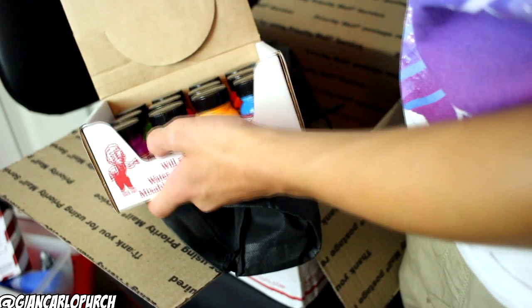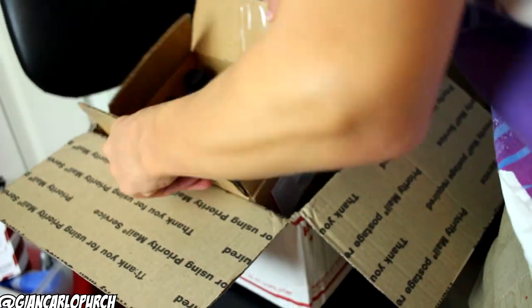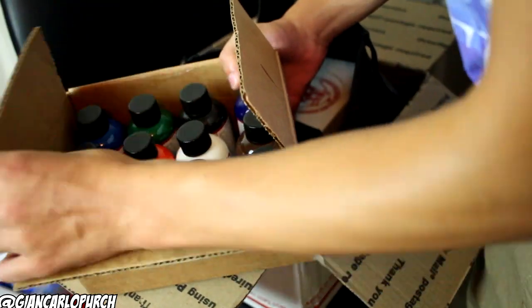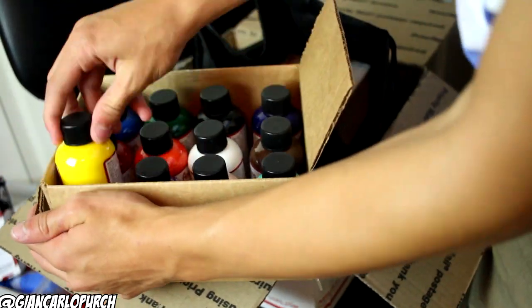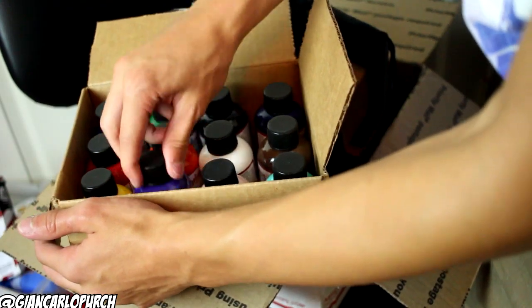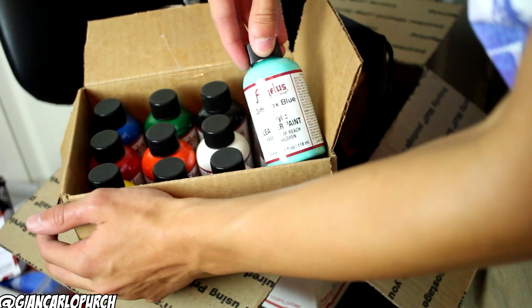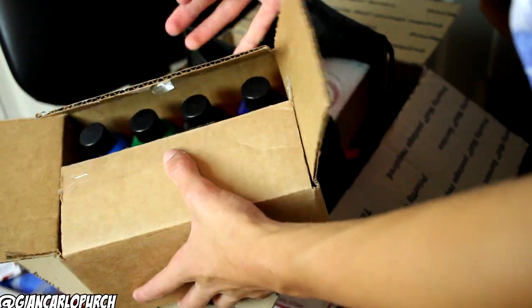And lastly, we have a 12-pack of four-ounce paint right here. I'll just run through all the colors: we got yellow, red, blue, green, orange, purple, pink, flat white, flat black, dark blue, brown, and gift box blue. We got a nice little rainbow right there.